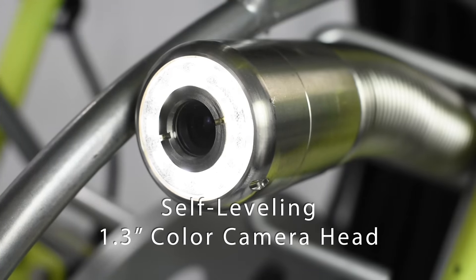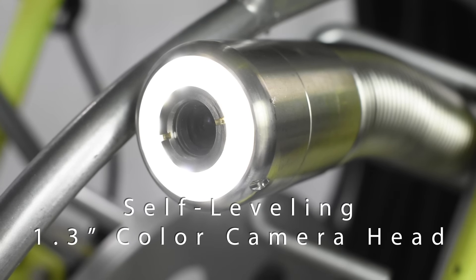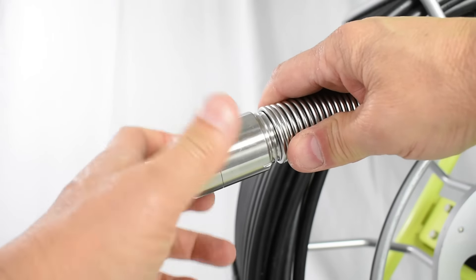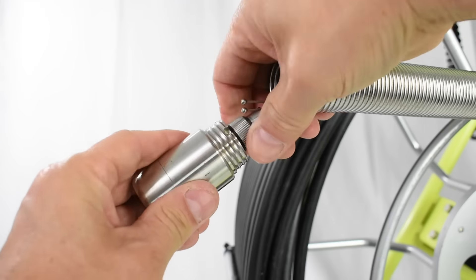Capture every detail with OptiCam's modular 1.3 inch self-leveling color camera head with 12 super bright LED lights. Camera head removal is a snap, making repairability easier, faster, and much less costly than replacing whole parts like other brands.